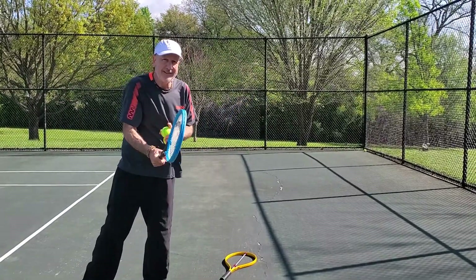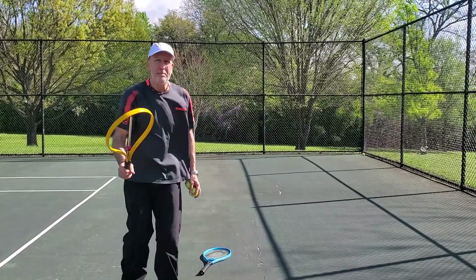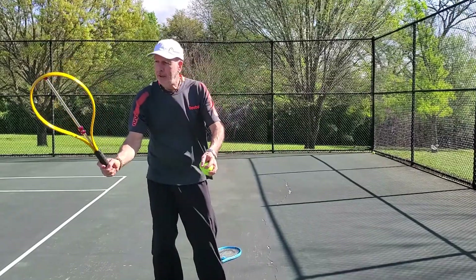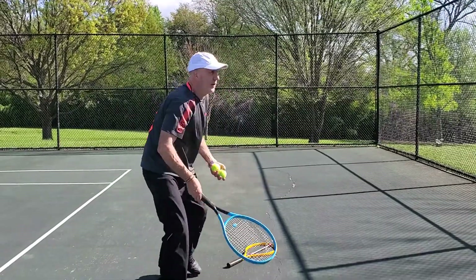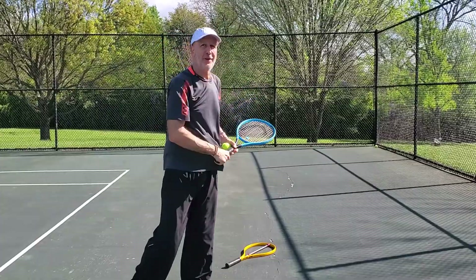But because they're tight, it doesn't work. Here's the answer — you can solve this problem in minutes. Just get a feel for that snap by using the snap racket. Once you swing and get that snap going, you duplicate the feel, and bango, you got it.